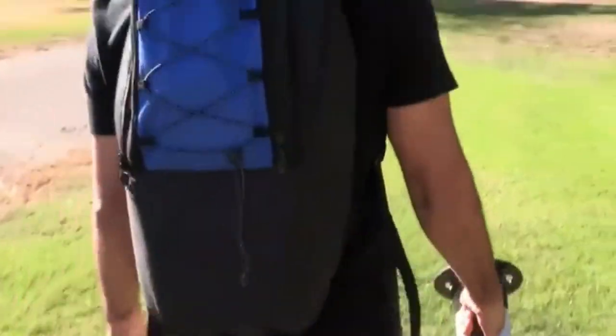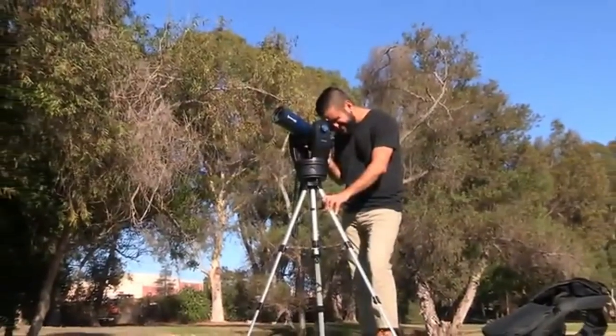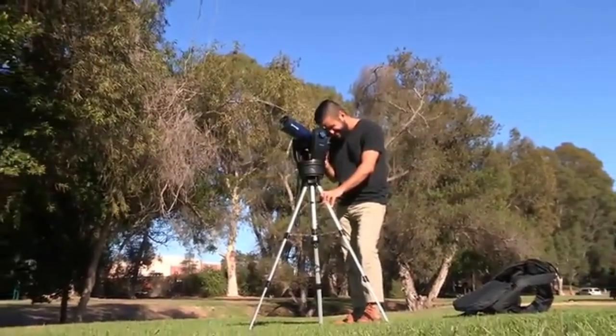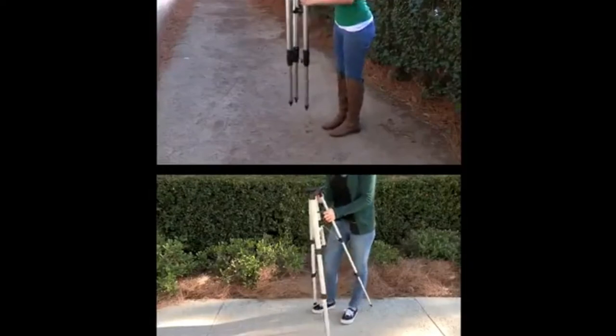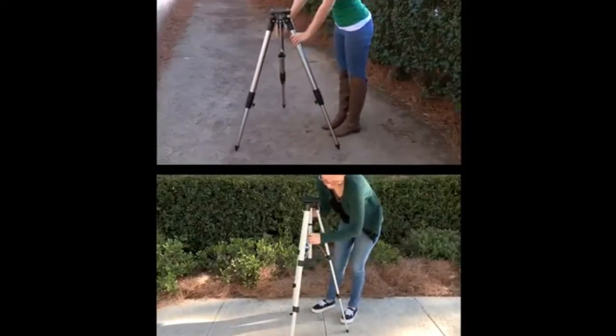You'll want to set the telescope up in a large open area where you can see lots of sky. Make sure the ground is stable and is approximately level. Stand the tripod vertically with the tripod feet down, and grasp two of the tripod legs and gently pull the legs apart to a fully open position.